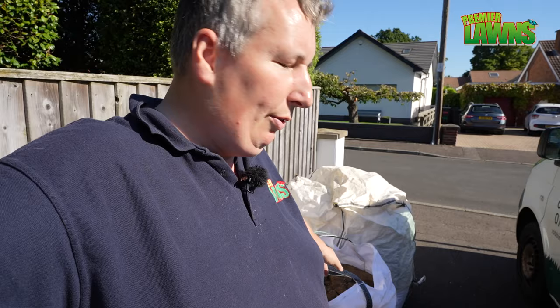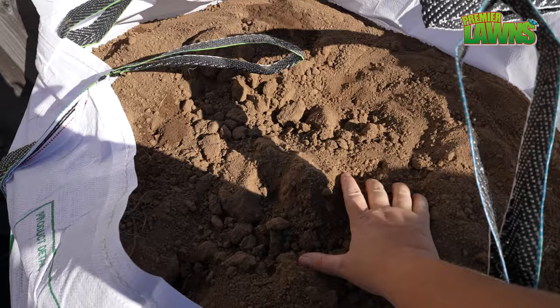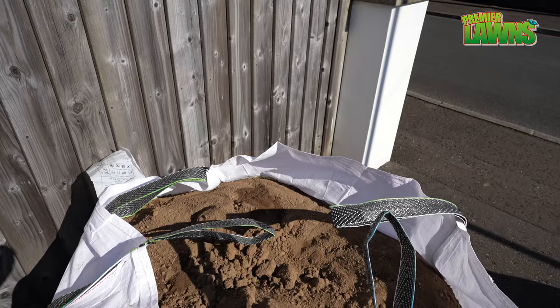I'm going to give you a quick tip: if you have top dressing coming to the job, always cover it up. Whenever topsoil gets wet, it's a disaster. The place we buy it from, they keep it under cover and it's a joy to work with that stuff. There you go — lovely, dry topsoil. Perfect.